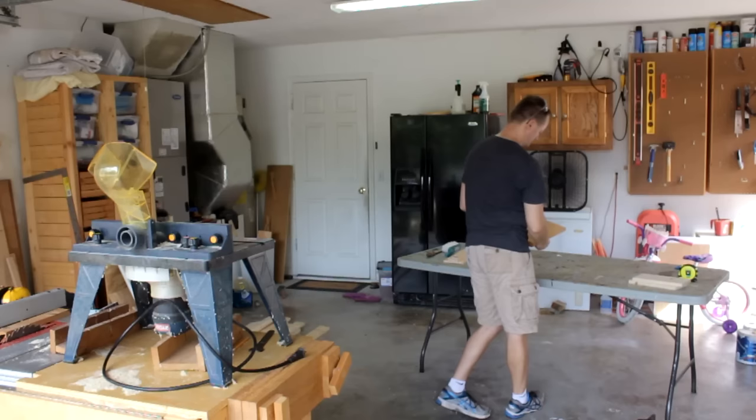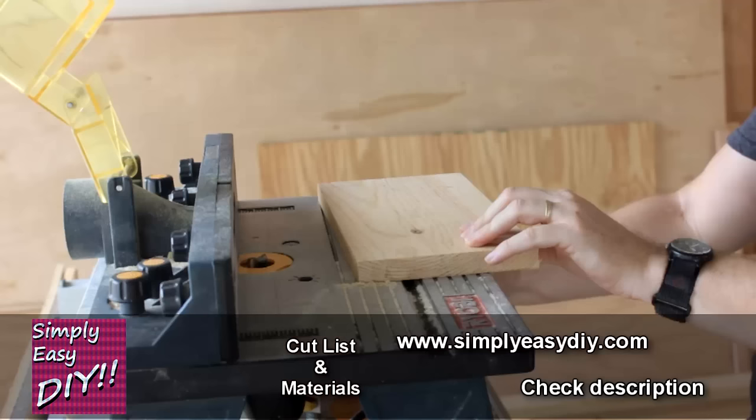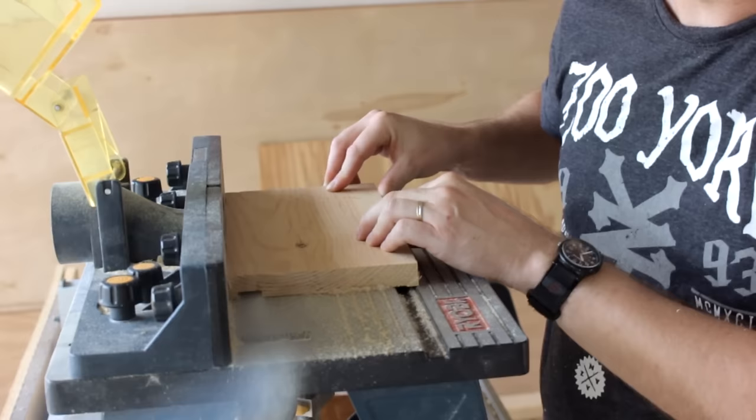So I have got my router table set up with a router bit and I am going to route a single three-quarter inch dado. Now this is not necessary. You could use pocket holes to join the two pieces, but I like to keep things as cheap as possible and since screws cost money I am using a dado instead.